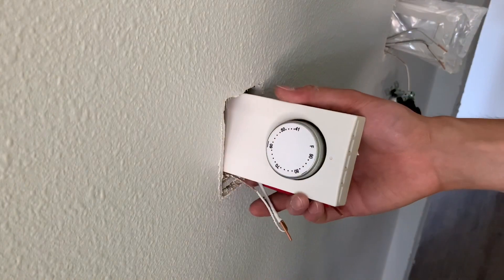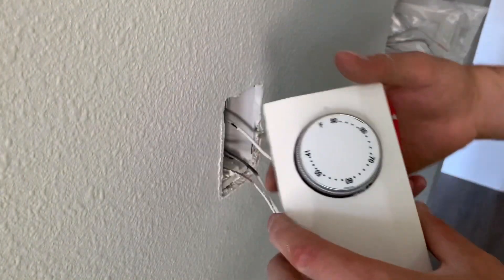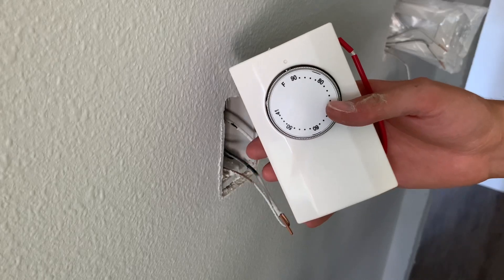All righty everyone, welcome back. Today I'm showing you guys how to install one of these thermostats for your heater.